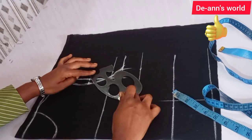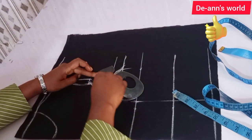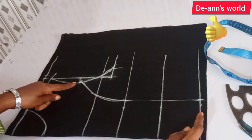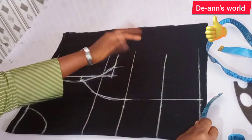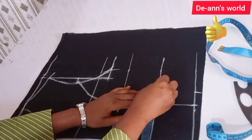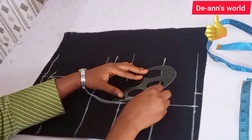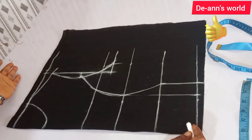I'm going to be connecting this to my first point line using a curved ruler, not a straight rule. I'm going to connect this using a curved ruler and perfect this until I get a smooth curve. On this side, I'm going to be marking one and a half inches depending on the bust size, and from there connect this to my first area.